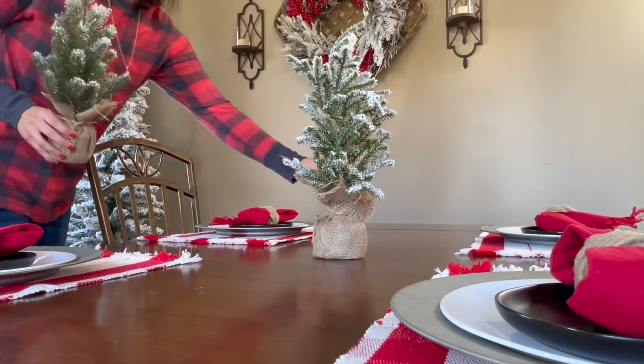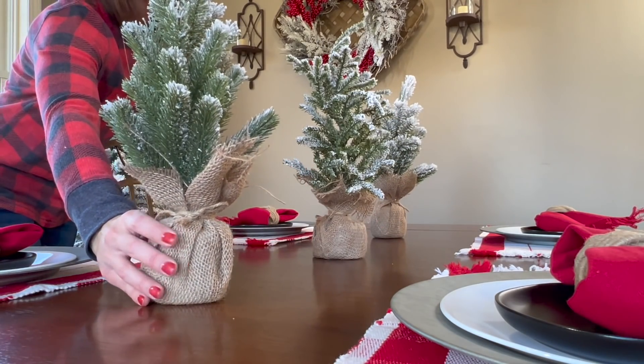For the centerpiece of the table, I'm keeping it super simple and just adding three block trees.